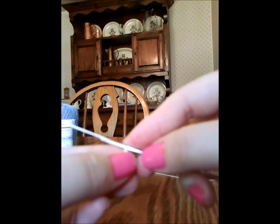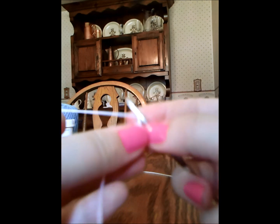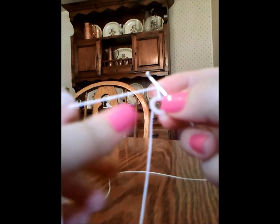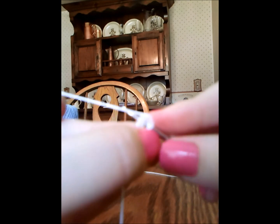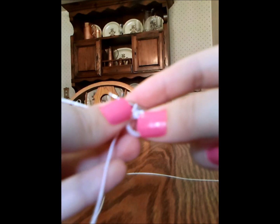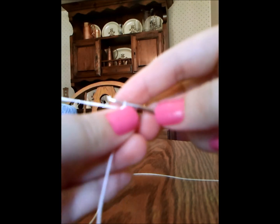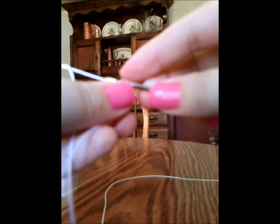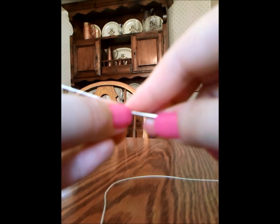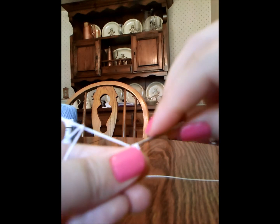So we're going to start by chaining one. And then we're going to do single crochets around the entire plastic ring. So put it through — single crochet. We're sticking the crochet hook underneath the plastic ring, yarn over, pull up a loop, yarn over, and pull through both loops on your hook.